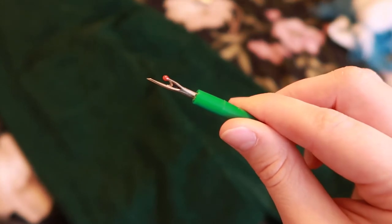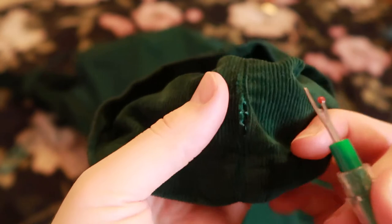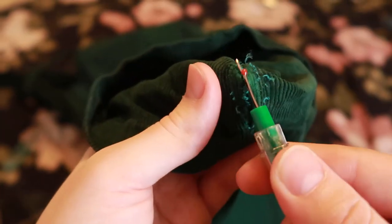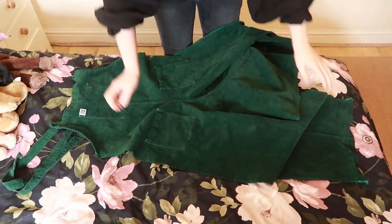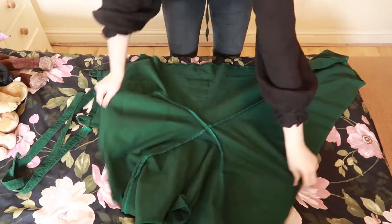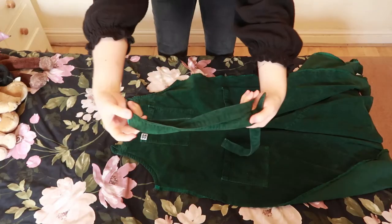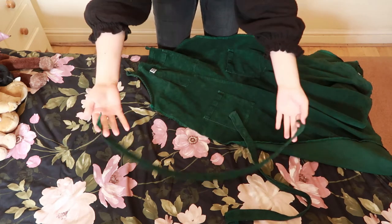Time to rip apart those seams and see what we're working with. So I've unpicked the two long side seams. We've now got this weird four-pointed thing going on here with the front, the back, and the two legs. I've also taken the straps off — these are just going to be the straps of the actual finished piece, so that's not going to change.